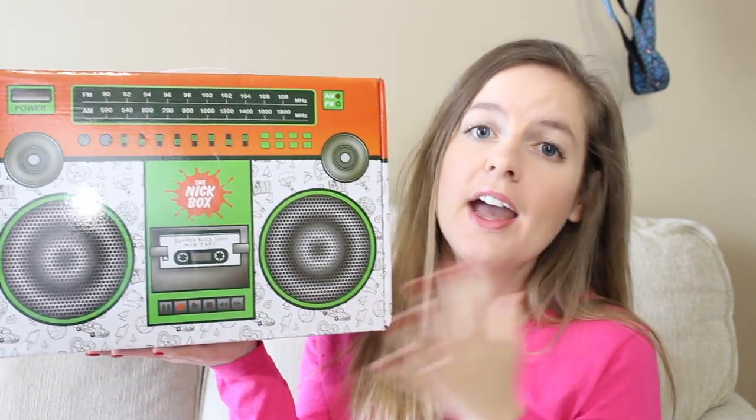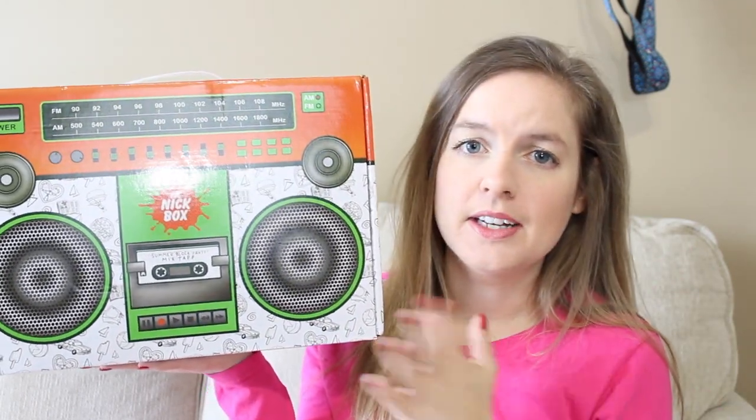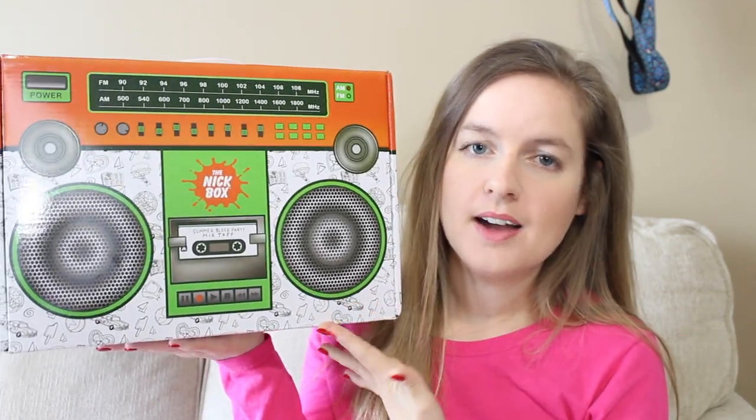If you're interested in subscribing to the Nick Box, I will leave a link in the description down below. This video is not sponsored in any way, shape, or form. I just love Nickelodeon — I love 90s Nickelodeon — and so whenever I found that they were doing a subscription box, I had to have it.